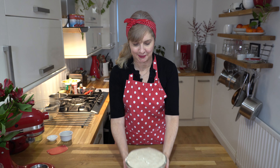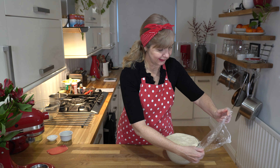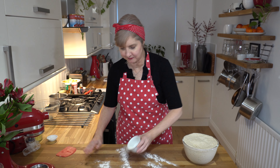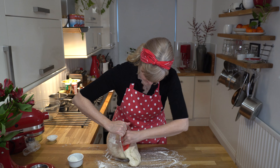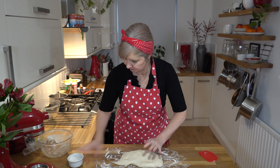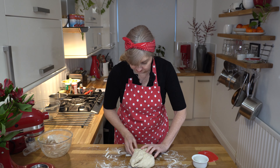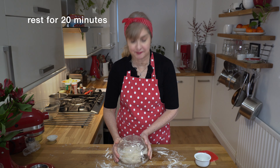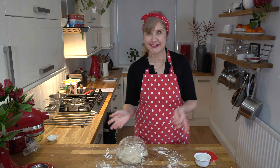Our dough is lovely and bubbly and has definitely doubled in size. I'm flouring my bench - I like using rice flour with spelt flour to knead because it's a little bit lighter. I'm knocking some of the air out and adding a little bit of flour to it. You can also just knead this with spelt flour. Now I'm going to let it rest here again with my bowl upside down on top for another 20 minutes so it doesn't get any air on it.